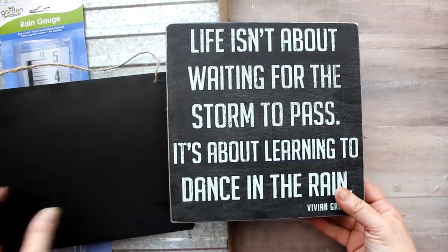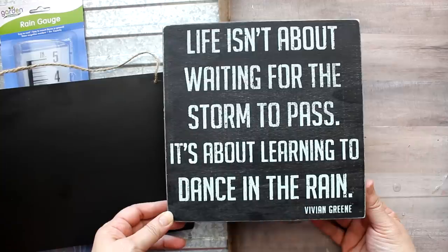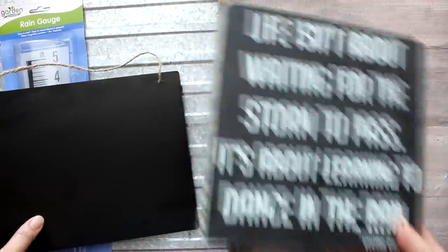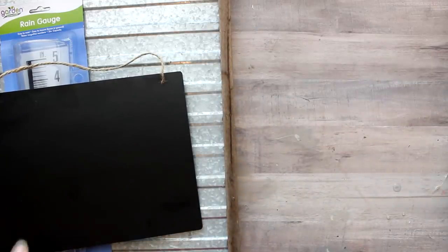It's that famous quote from Vivian Green that says, 'Life isn't about waiting for the storm to pass, it's about learning to dance in the rain.' And so now what I want to do is put that quote on this chalkboard.